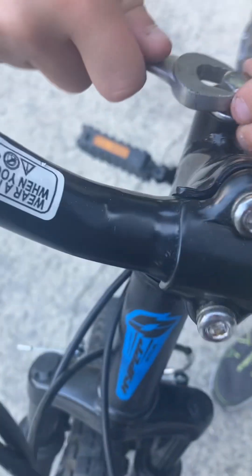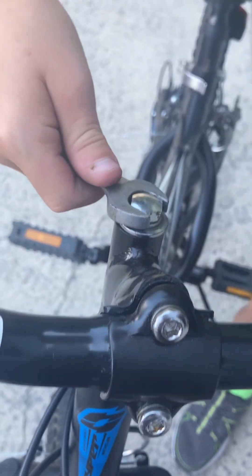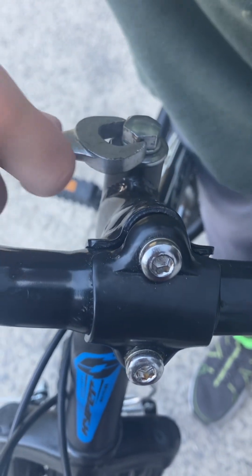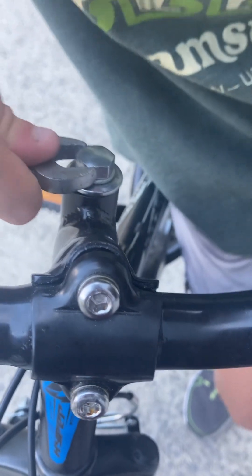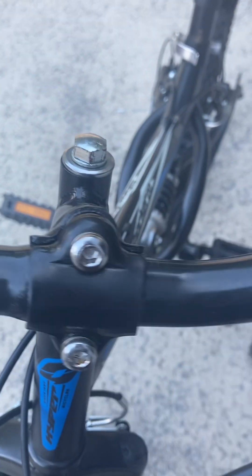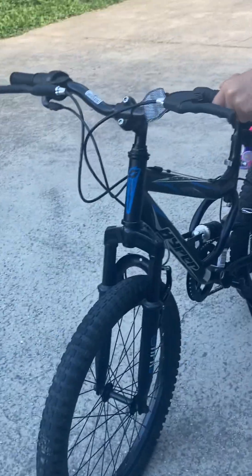Just keep doing that until you feel like it's really tight. Okay, that's good. Now when you turn this it turns — it's perfectly lined up and it turns the wheel. That's how you fix the front of a mountain bike if it's broken like that.